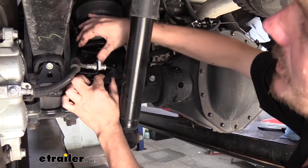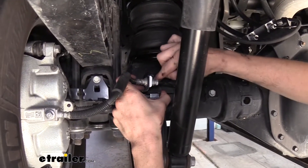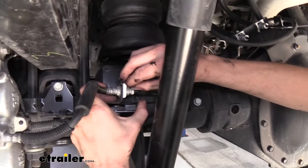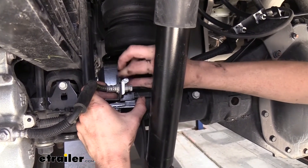We'll just move our brake line into position, put the little tab down in the opening slot, and then we'll use that bolt to secure it to our airbag bracket.